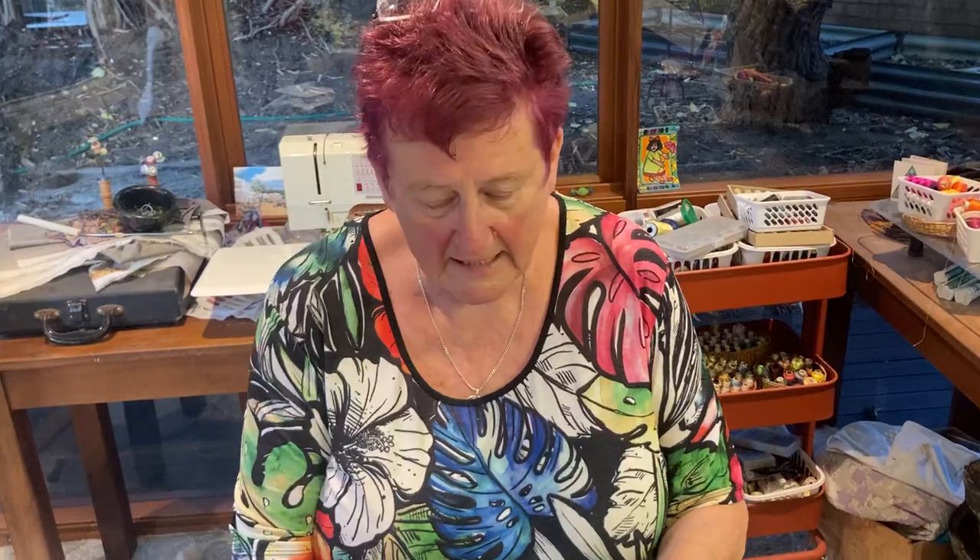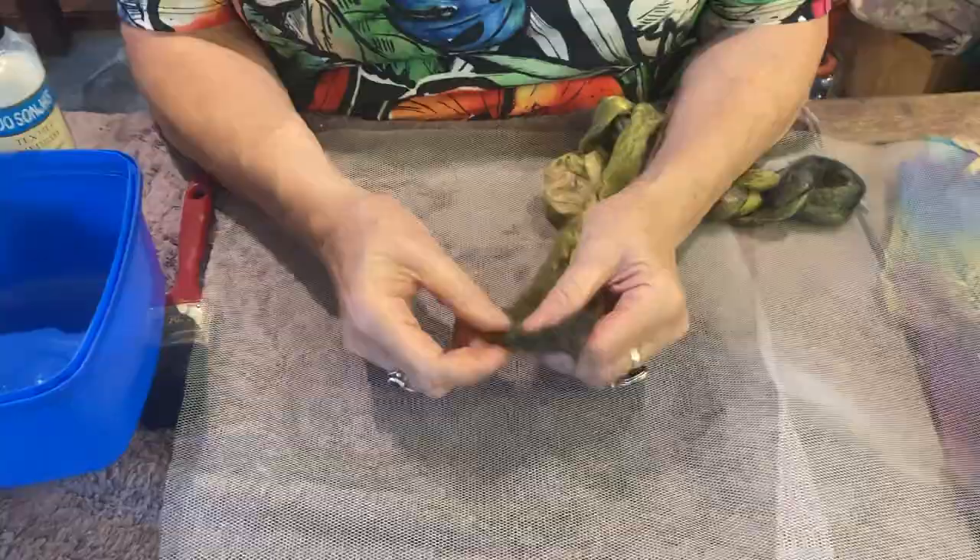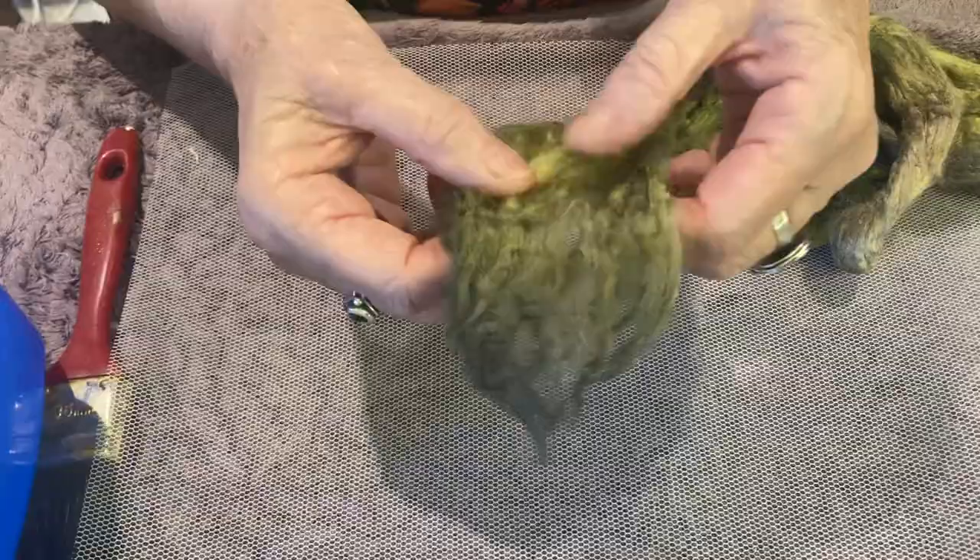Hello, it's Ale here. Today I'm going to make some silk paper. I want some silk paper to use in my work, so I'll just show you. A lot of people have stopped making silk paper a long, long time ago. I spent a lot of shows demonstrating at every show to huge big crowds of people.